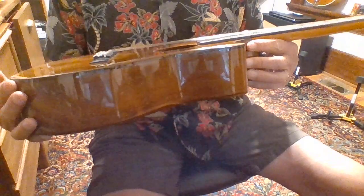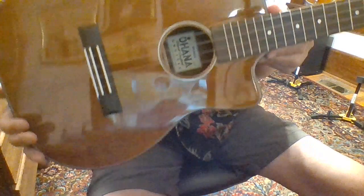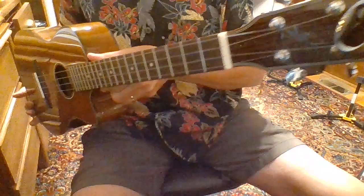This is an Ohana Baritone Ukulele, a BK35CG, cutaway. I have this tuned in regular ukulele tuning, GCEA, and changed the strings out to fluorocarbons. Really a nice uke.